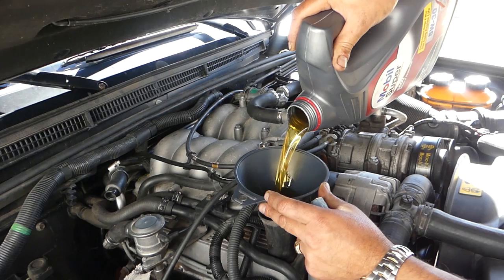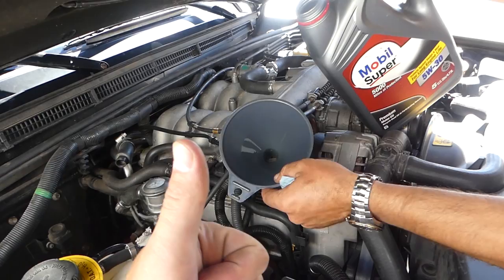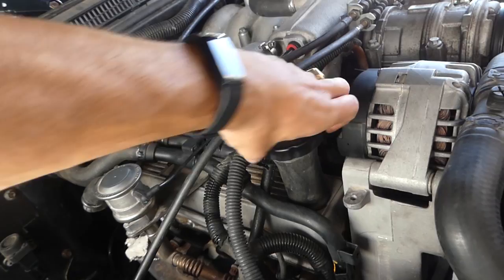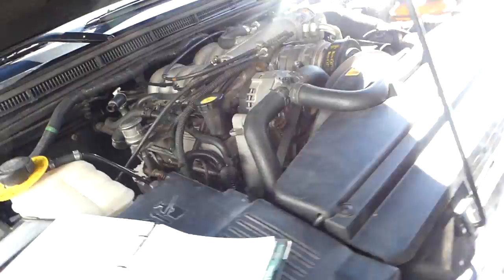Now make sure you've done all three things: first, get the drain plug tight; second, get the oil filter tight; third, don't forget to install the oil filler cap — if you do forget, you'll lose vacuum, spray oil everywhere, and might even run out of oil if you don't stop in time. Got this one tight. Now go inside the vehicle and start it, letting it run for about 30 seconds to one minute.